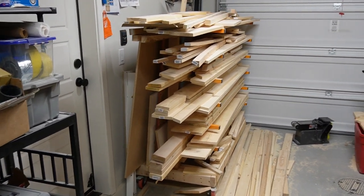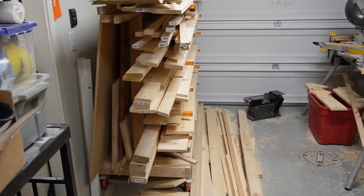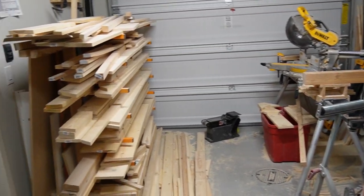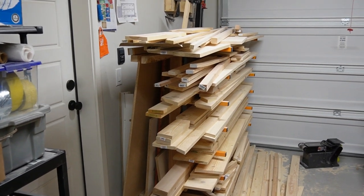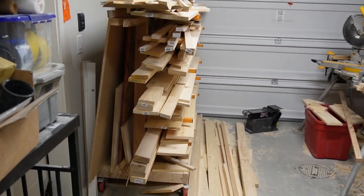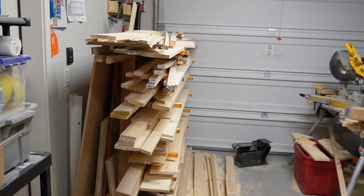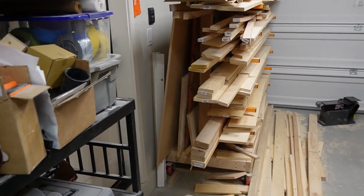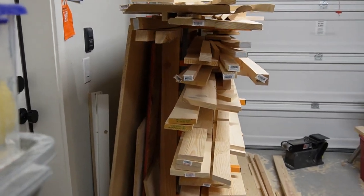Hi YouTube, I wanted to do a little demonstration of this wood cart I made from my tiny workshop. It's right across from my garage, which is a mess right now. I need to pull it out, sweep up all the sawdust, clean up, and restack the wood in a better, more organized way. But I just wanted to show what I made to hold my wood.